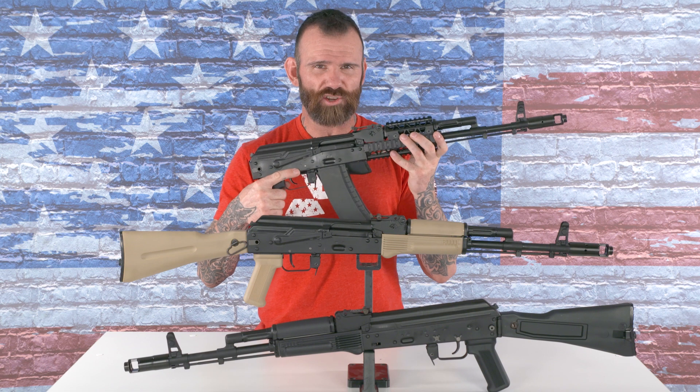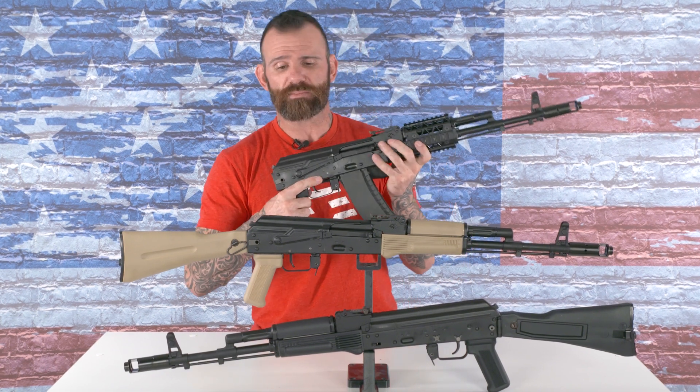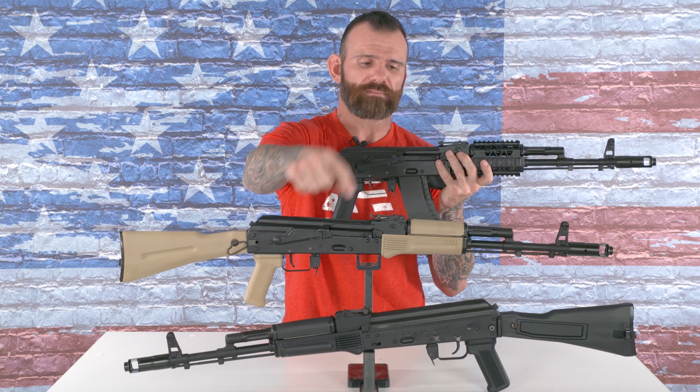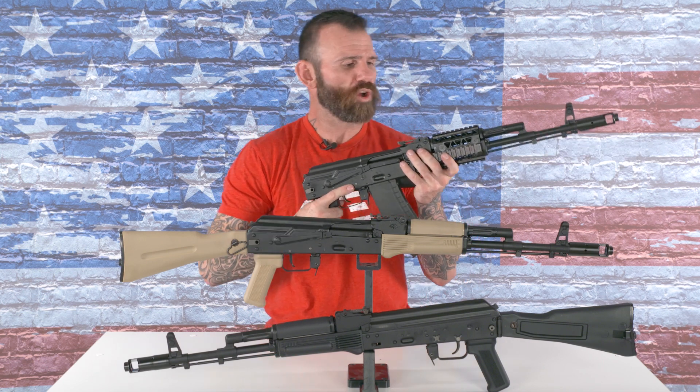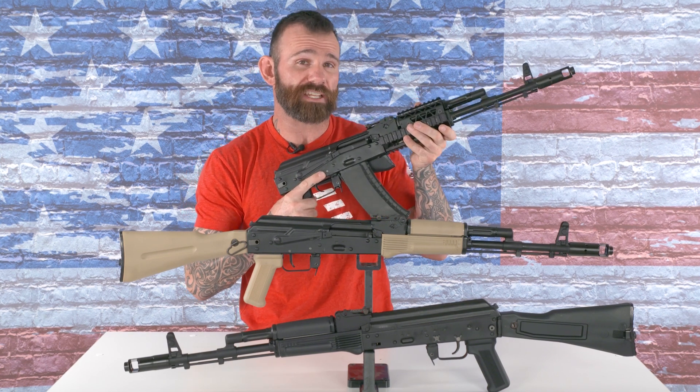This is the Arsenal SLR 106F. It comes in black polymer, desert sand polymer, or the PR01 Picatinny rail system from Arsenal USA.